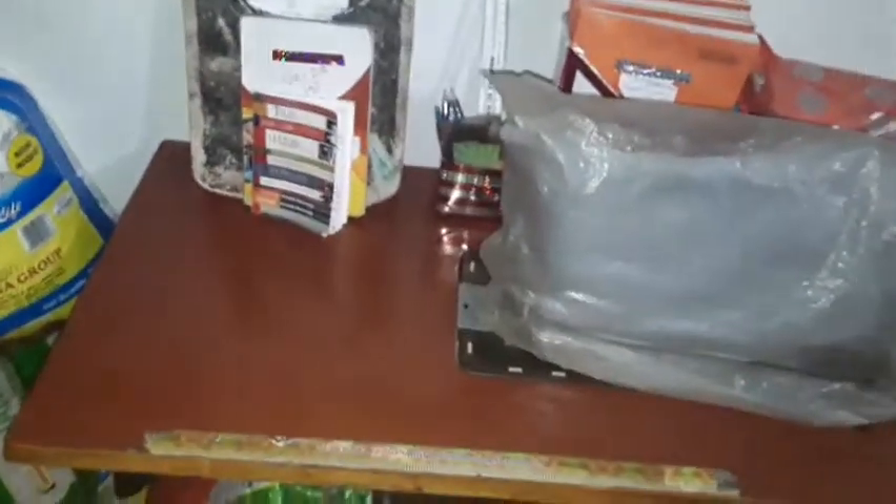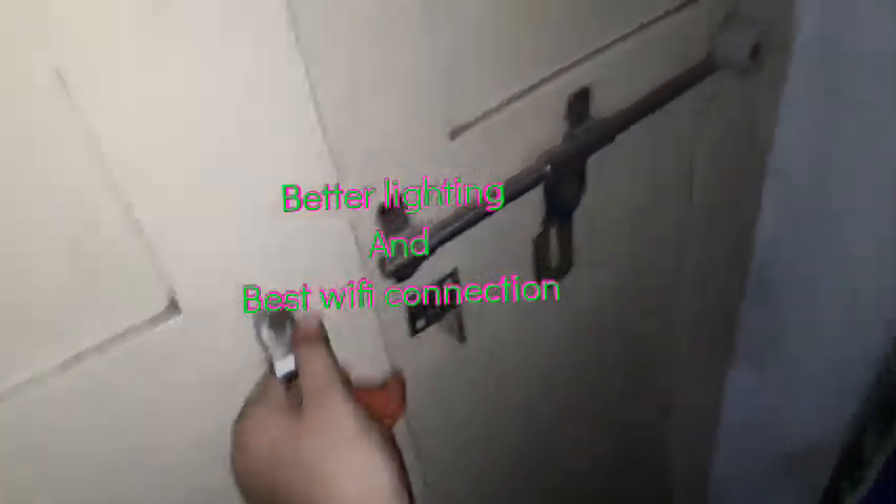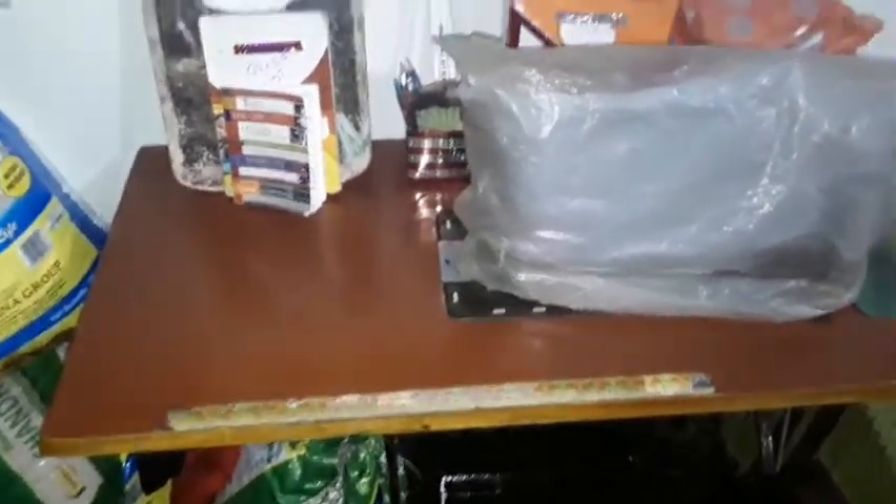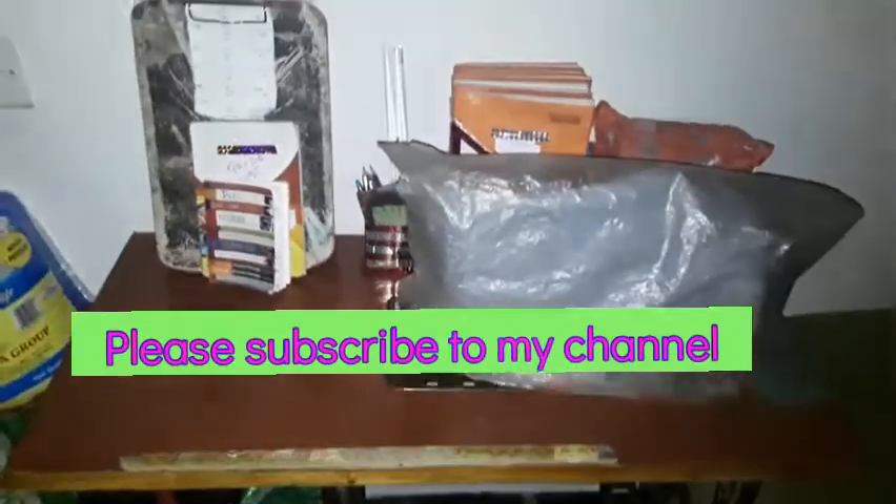Guys, I forgot to say — place your sewing machine where you have proper light and a proper internet connection. I have this window door and whenever I want I just open it — it makes better lighting. Please like, share, and comment down your feelings about this, and please subscribe to my channel. Bye bye!